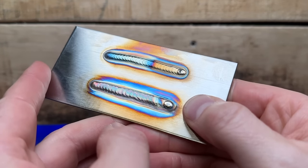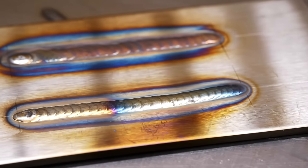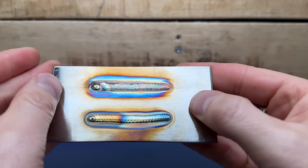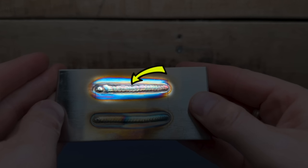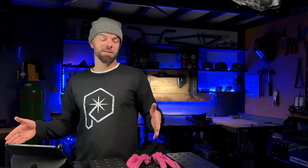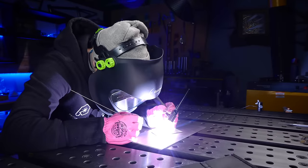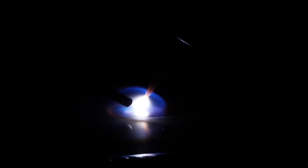We can see with the gas lens setup the heat affected zone is much more consistent. It is more narrow to the welding area and much more controlled, whereas the diffuser setup has allowed a little more oxide to form — this is why the heat affected zone looks a little bigger and with a more dull finish. Comparing these two side by side we can see some clear differences, and as far as welding performance and what I'm feeling as I weld, using a gas lens definitely provides a little more stability and it was a lot easier to keep control of all the variables.